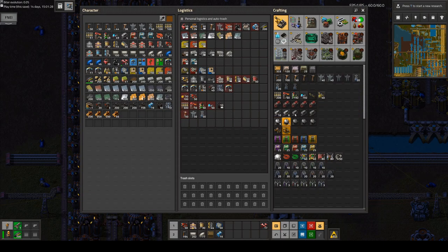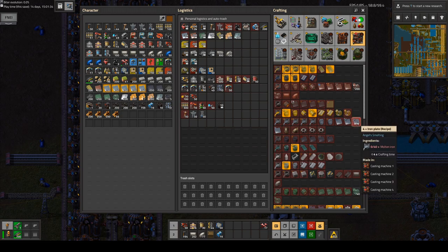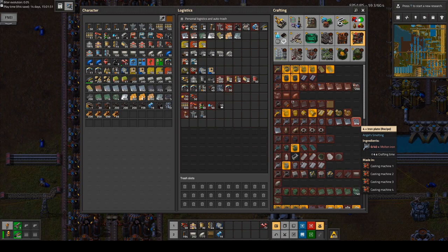What I did up to now was basically directly create the plates from the molten iron or the molten metal. But if we have a look here, I need 40 molten iron for 4 iron plates, so that's 10 molten iron per plate.